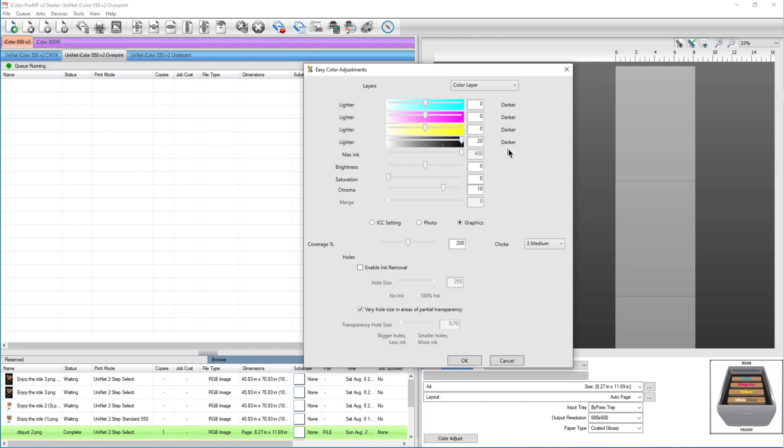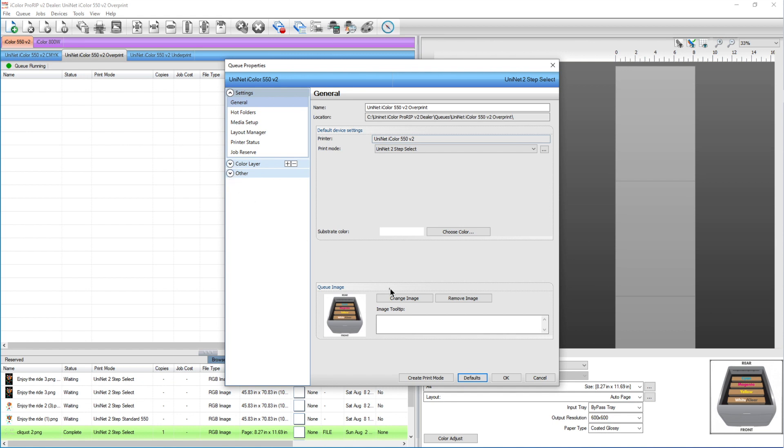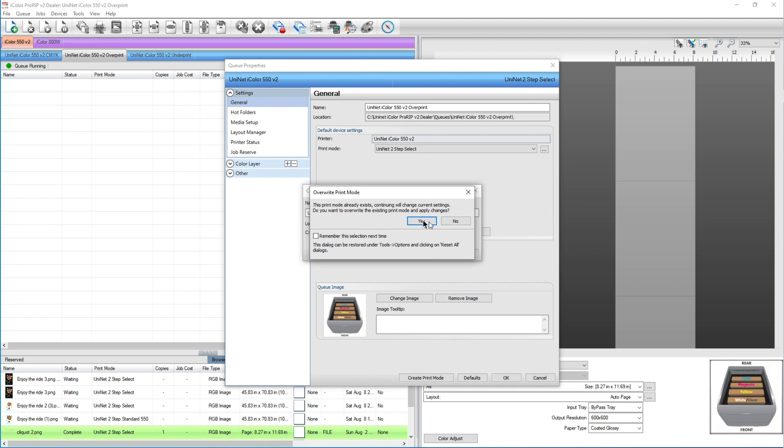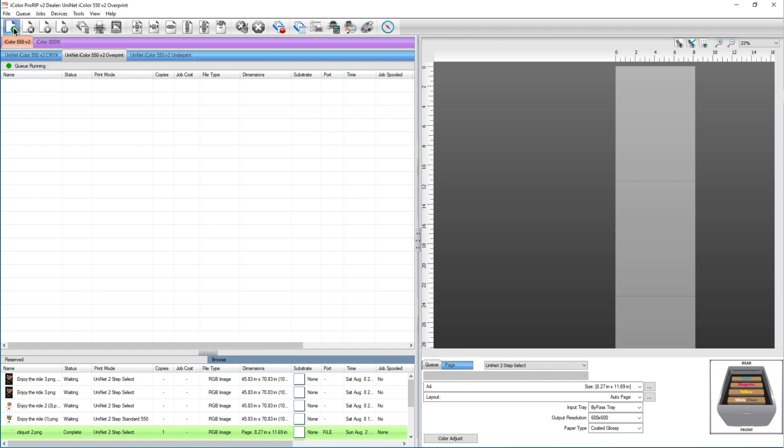I want to make my blacks 20 dark — I do this for every single image that I print. I'm using graphics, so my personal favorite settings are a chroma of 10 and my choke at medium. I save this so it's always like this when I choose the unit two-step select. I go to queue, properties, and create a print mode. Then I override the current queue and hit okay.